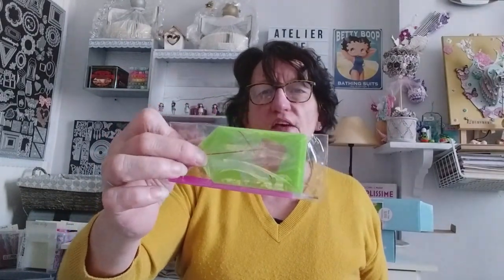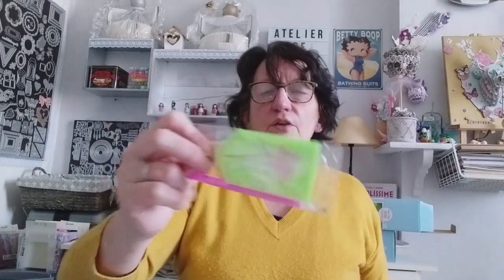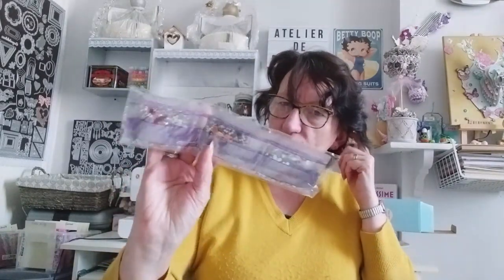En premier, comme d'habitude, la petite tablette, la colle, les petits sachets — excusez-moi, mon téléphone a bipé — et le petit stylet. Les perles, je vais vous les remontrer. Et donc c'est un kit avec 12 couleurs.